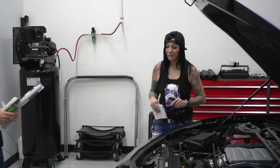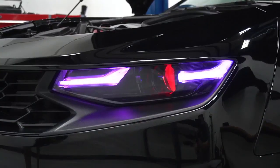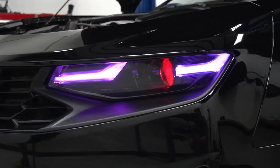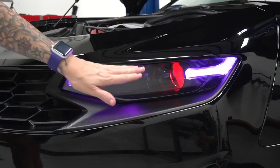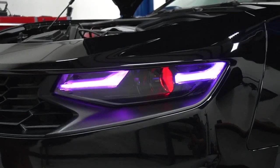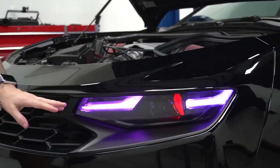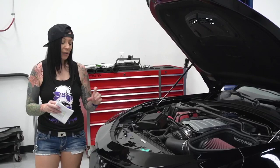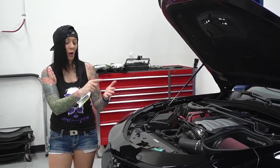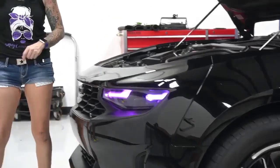The next thing Tara has on her car is the Oracle DRL headlights controlled by Bluetooth on her phone. I have the Oracle DRLs in purple and also the demon eye kit. You can change the colors separately, make them match, strobe, fade in and out, and they even go to music. The Bluetooth controller is hidden and you control it from your phone. I've had these on five hours at a time with no battery issues at all.